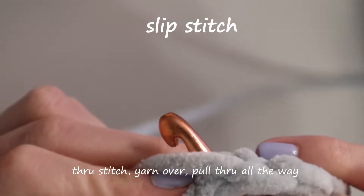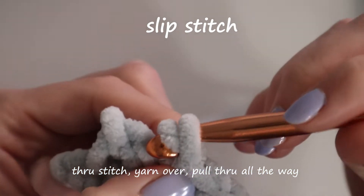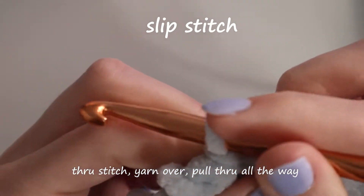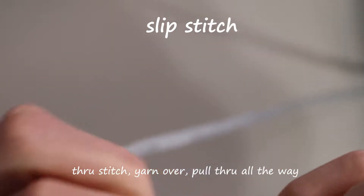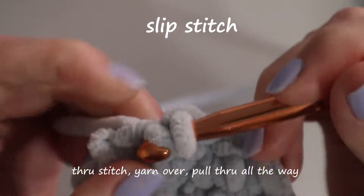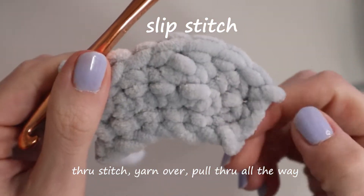Now the easiest one for last — all you do: push through, yarn over, grab it, and instead of doing anything else, you just pull it through the loop that was originally on your hook. And that is a slip stitch. So once again: push through the stitch, yarn over, and then pull it through the loop originally on your hook. Good thing this one's easy because I can't stay in frame.